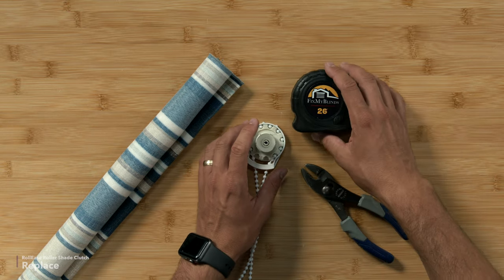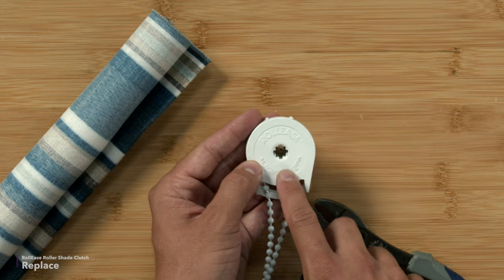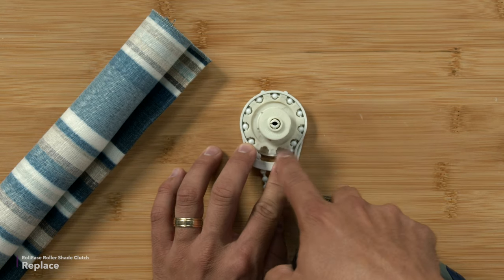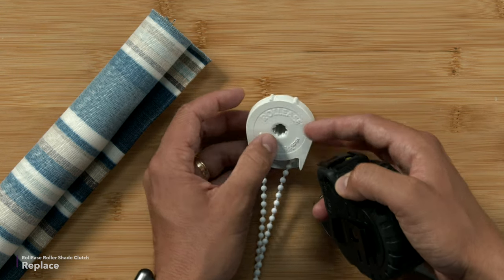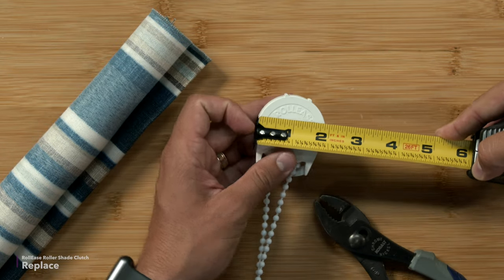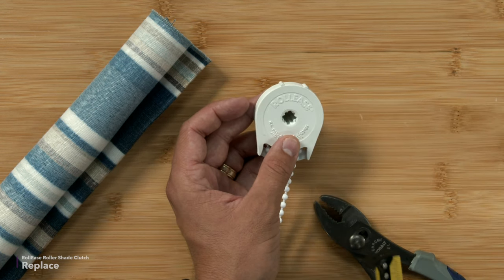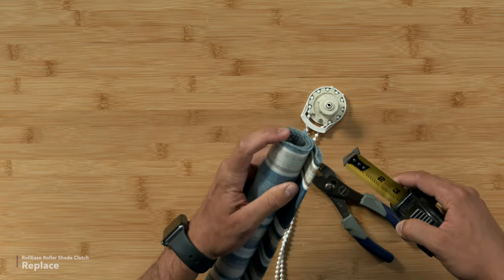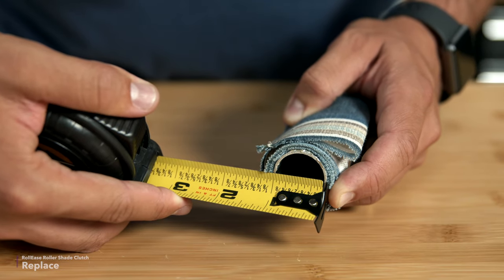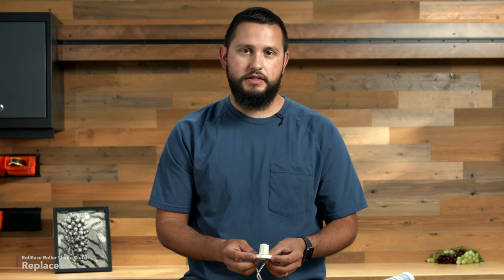Now that we have this removed, we can follow the steps from before. Let's take a look at the face — it does not have the hooks, so this is an R-series clutch. The teeth are not covered, so this is a standard R-series, not a Galaxy clutch. Let's measure the face: this one measures one and fifteen-sixteenths across the widest point. And the outside diameter of this tube measures one inch. There is a chart available on our website — I'll put it in the description below — and according to that chart, this is an R802 clutch.